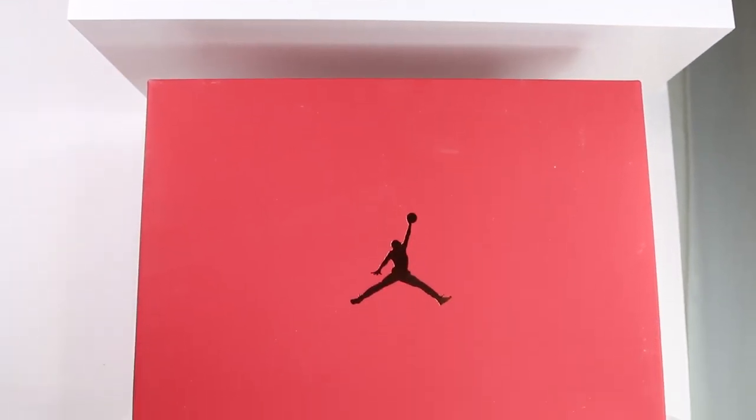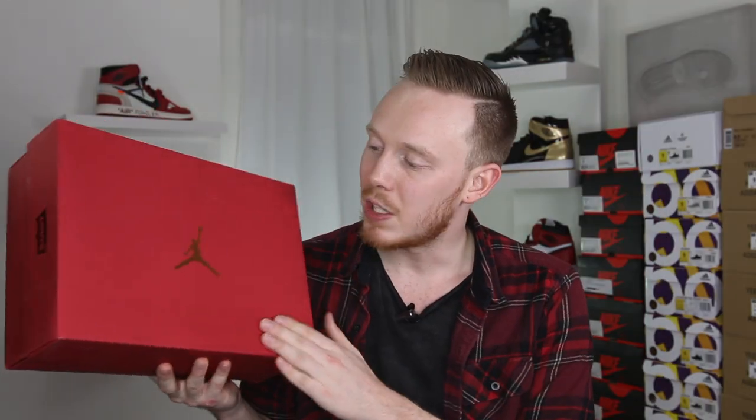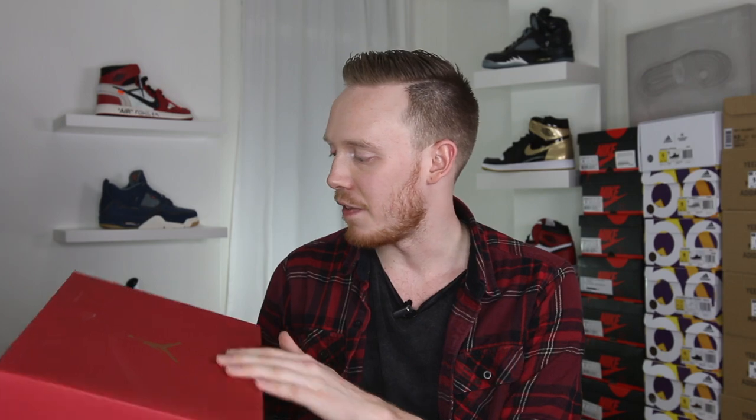I was super lucky to be able to pick up a pair of the Air Jordan 4 Levi's today, and in hand, they're fire. Before we get into the shoes themselves, let's take a quick look at the box. This box is one of the more premium Jordan boxes I've seen in a long time. Obviously, because it's a collaboration, a lot of effort went into the packaging itself, and they really knocked it out of the park. The box is covered in this matte red finish that almost has a satin-like feel to it, which is crazy.